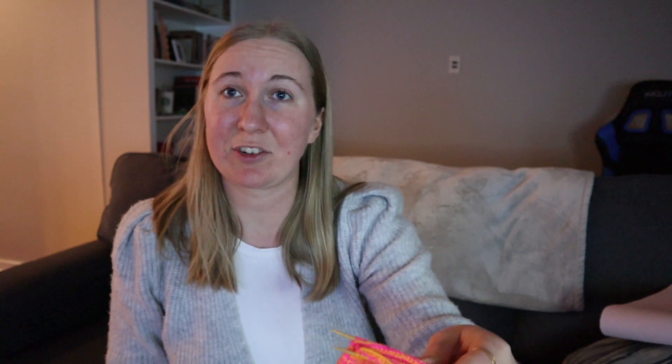Knitting socks is different. I haven't picked these up in a while, so I need to get back to it — I've got a little ways to go. Anyway, I'm using the Vanilla Socks pattern by Voolenvine. I'll link it below — I believe that's the pattern I'm using.